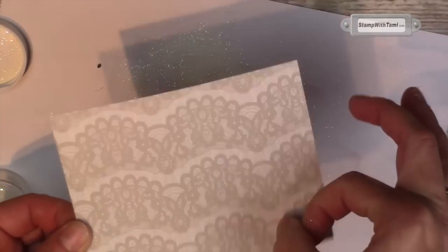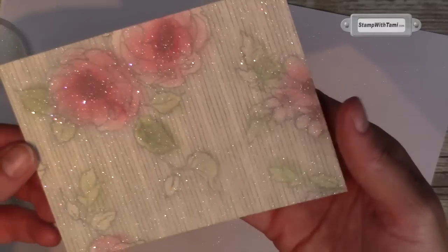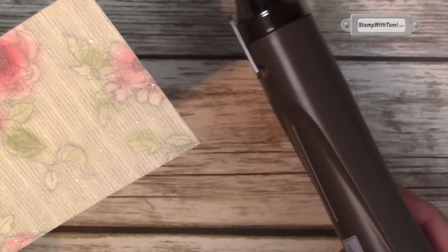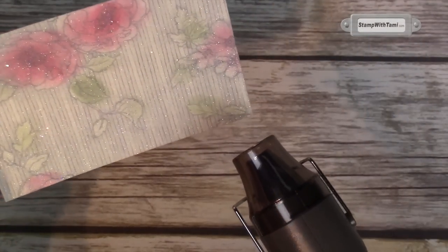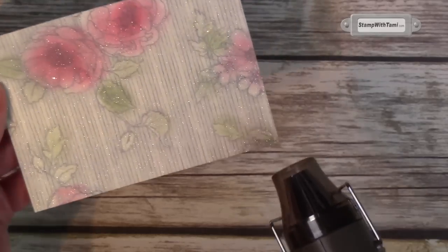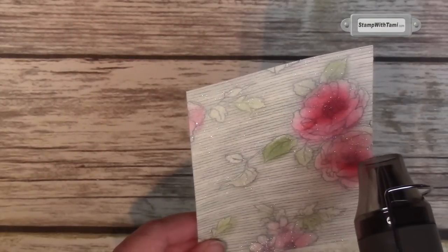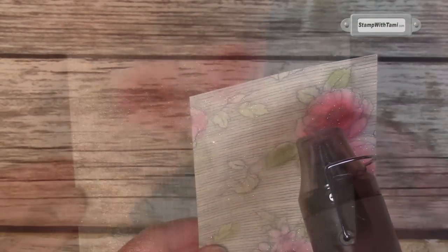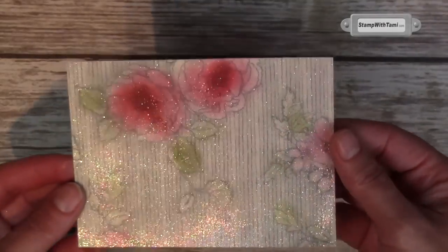Look at the back of this designer paper — it's gorgeous. This Timeless Elegance is so pretty. This right now is not set yet, so I'm going to take our heat tool to heat set this. Embossing is just so cool — this is going to be a little bit harder to see, but I'm going to get the lighting just right here. Oh, so cool! Can you see that? And when it's done it is just awesome. It's a real wow.